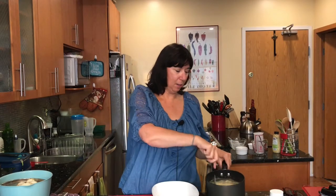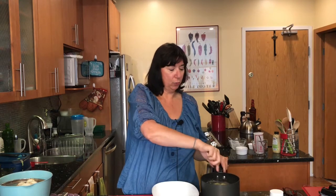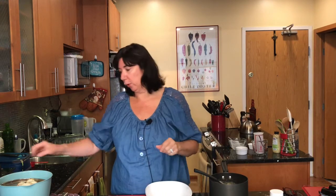Our sauce is all done — it's thickened up in the pot. Just remember you don't want it to be extra thick like a thick gravy; you want it to still be a little bit loose because we're going to bake this in the oven and it's going to thicken up some more.